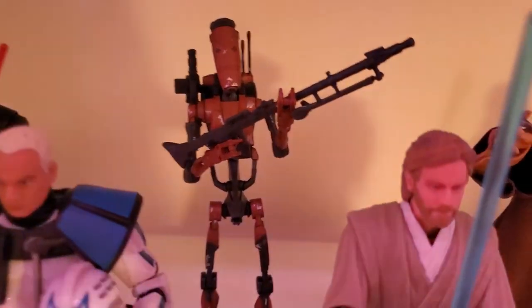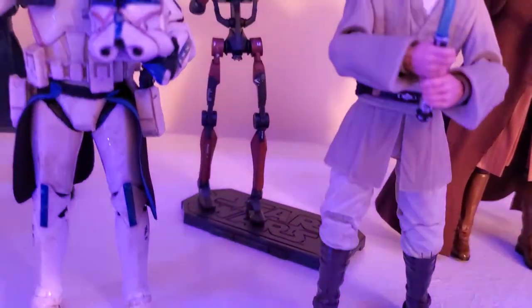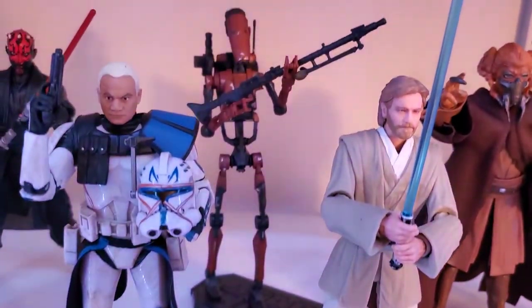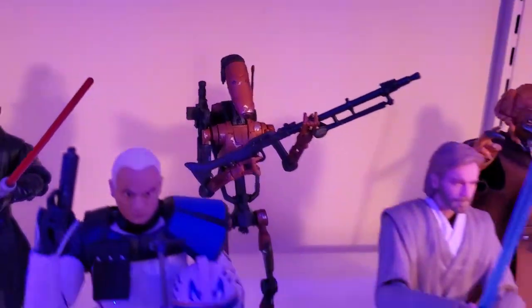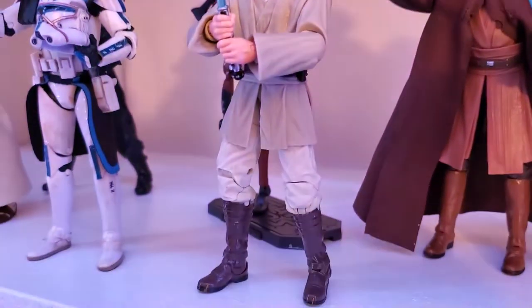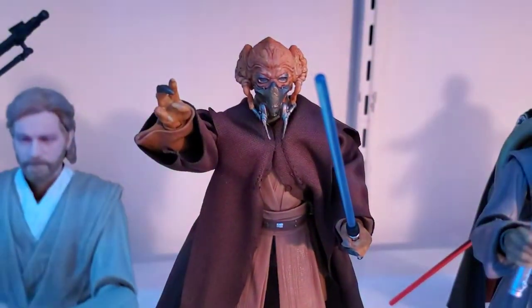Got the heavy battle droid back there — nice looking figure but mine would not stand up, so I have him on the Stormtrooper's stand. I do like the figure a lot though. We got Jedi Knight Obi-Wan, looks really nice. We have Plo Koon — beautiful job on the head.